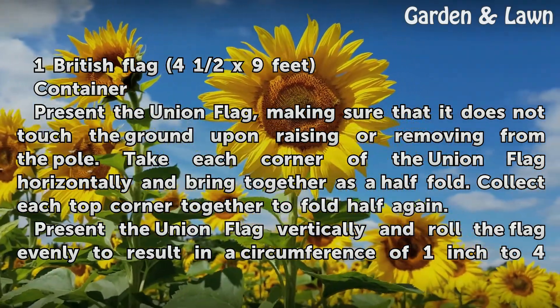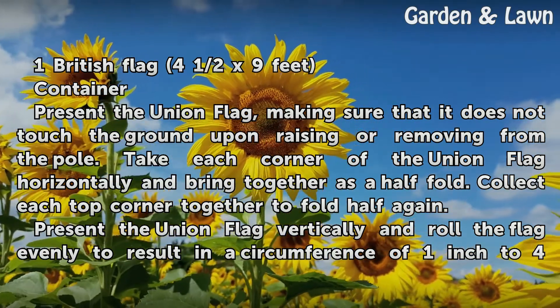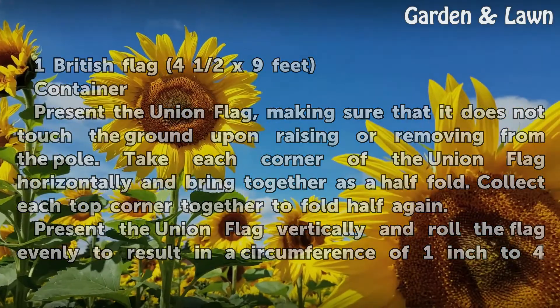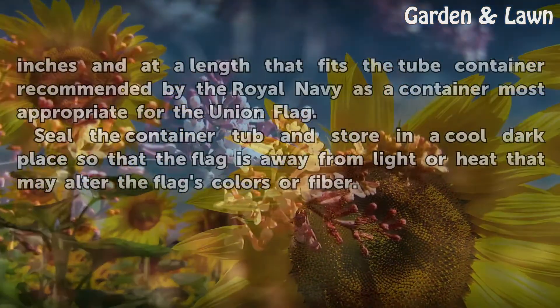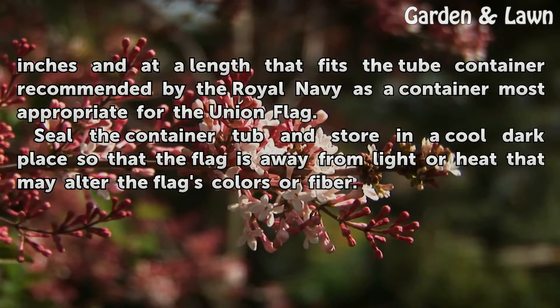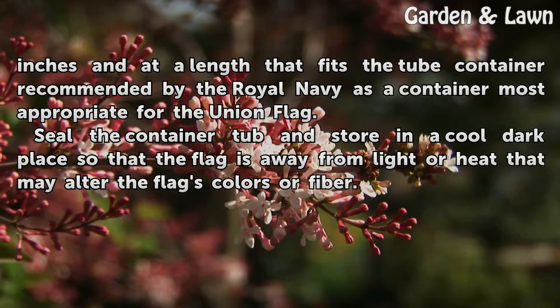Collect each top corner together to fold in half again. Present the Union Flag vertically and roll the flag evenly to result in a circumference of 1 inch to 4 inches and at a length that fits the tube container recommended by the Royal Navy as a container most appropriate for the Union Flag.